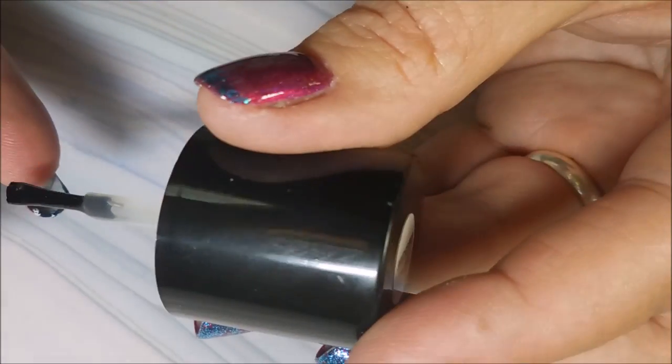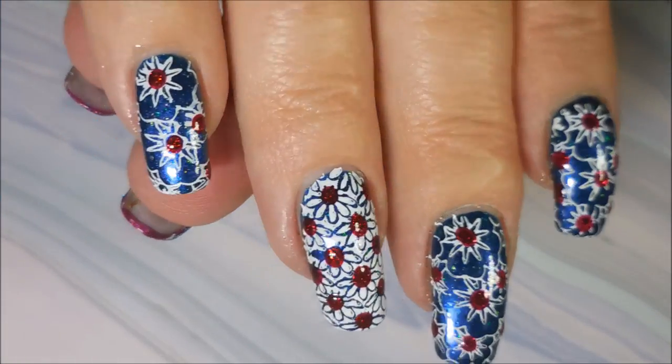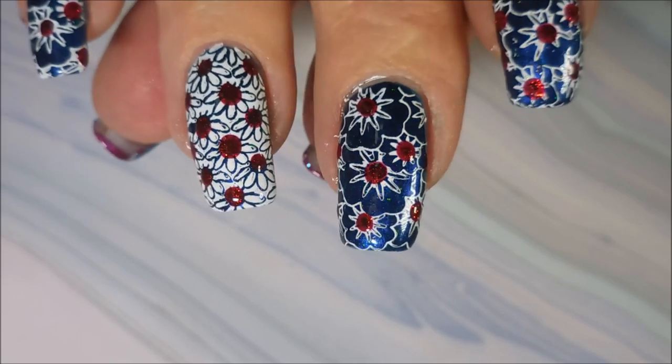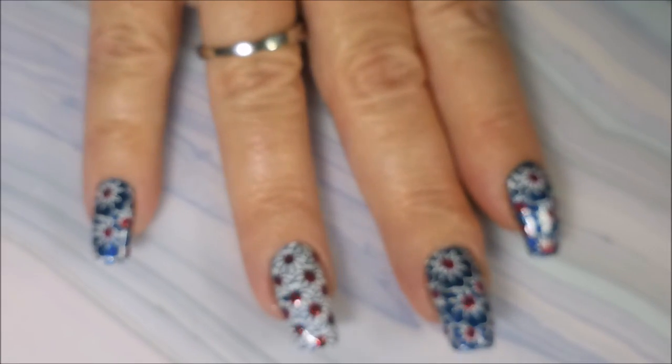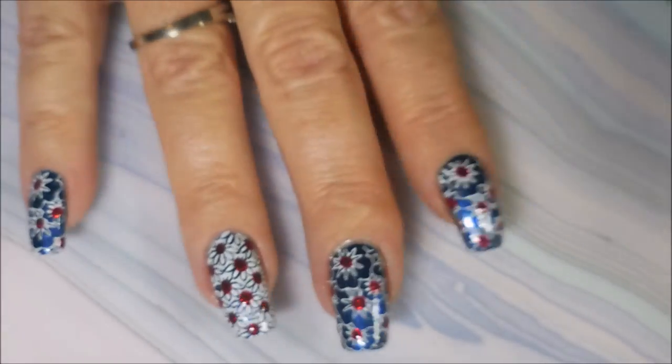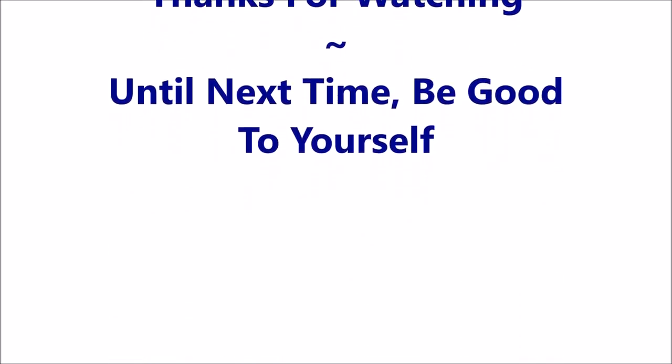I'm really happy I got this top coat. You guys know I got a bucket full of top coats, but this one's really worth it, I think. So there we go. I hope you enjoyed this one. I really appreciate you dropping by and watching. So that is it for today. Here's my swatch photo. I want to thank you for watching. And until next time, be good to yourself. I'll talk to you soon. Bye bye.